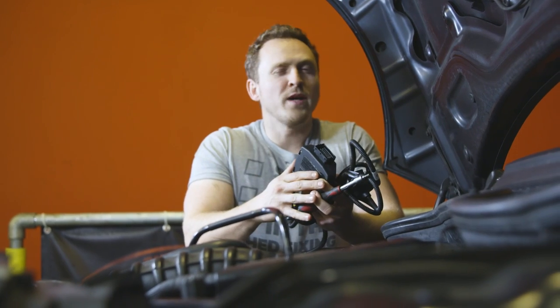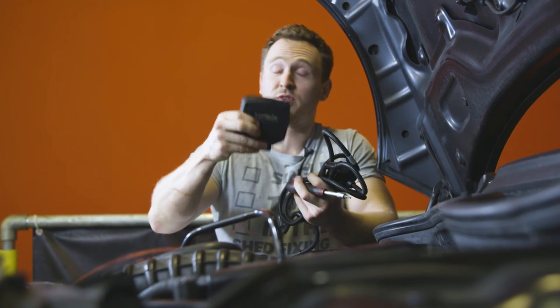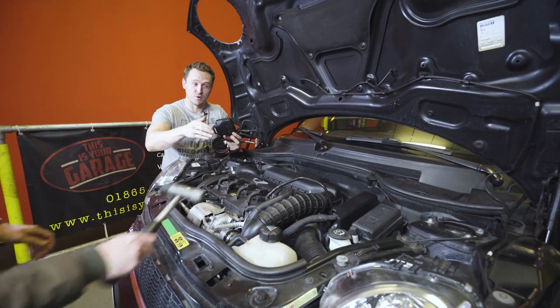So all the mods have been done to the Mini bar the wheels and tires and obviously the race chip. So, Ethan, would you like to join me? I just want to prove to you guys how idiot-proof this is.